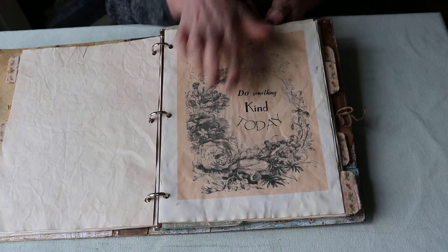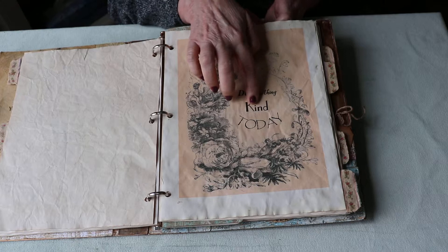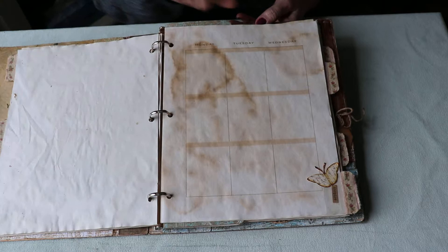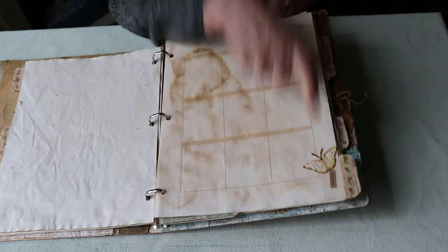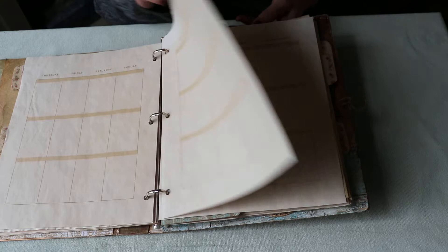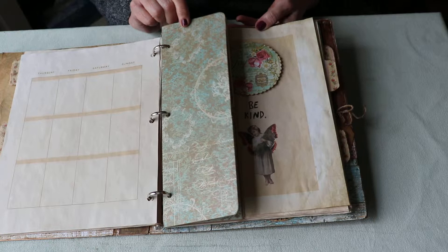'Do something kind today' — these words I figured out and did the text myself, but that takes so long. It's amazing how something that small can take so much time. It makes you realize digital collaging is not quite as easy as you might think. There's another tab with a little butterfly, and the word is 'inspire.' I hope I can inspire you — maybe you'll make your own planner or your own kindness book.